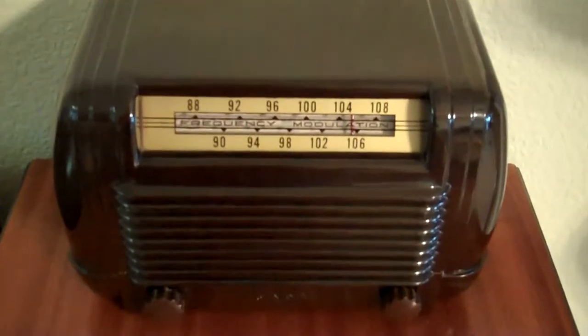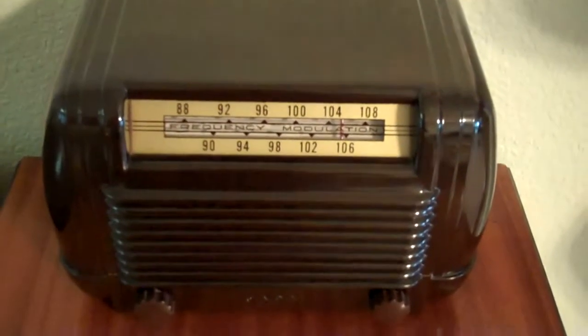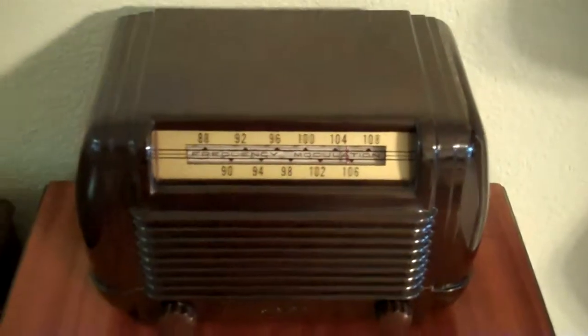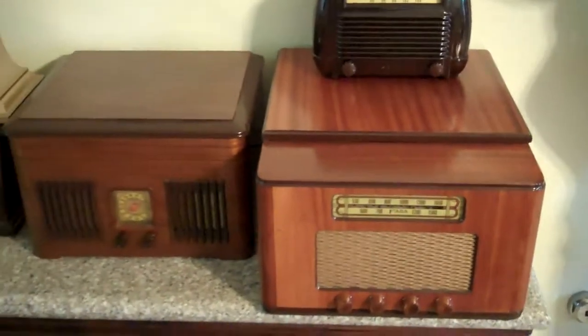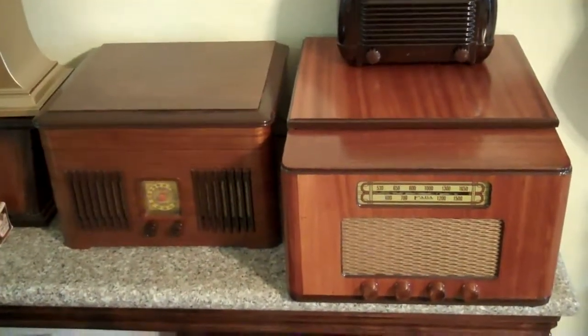What this is is an FM converter. What you would do is hook this up to one of your existing AM radios that had a phonograph input, or in this case I can hook it up to any one of my phonographs.